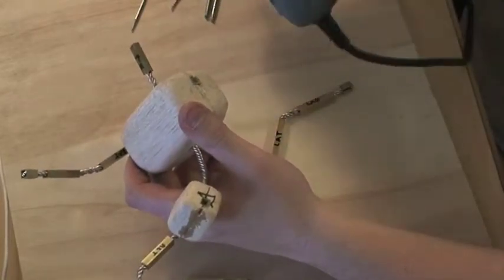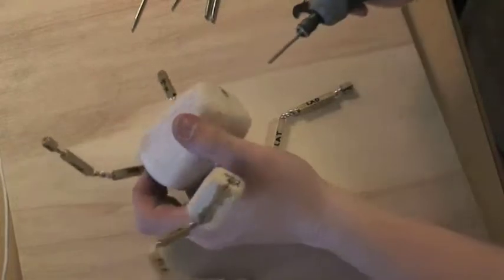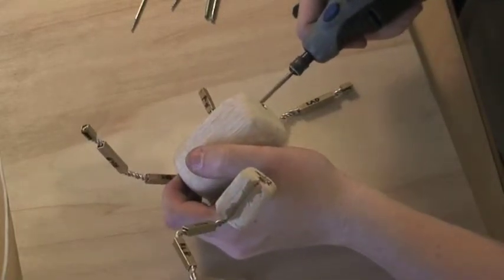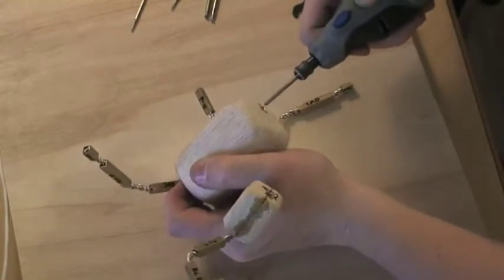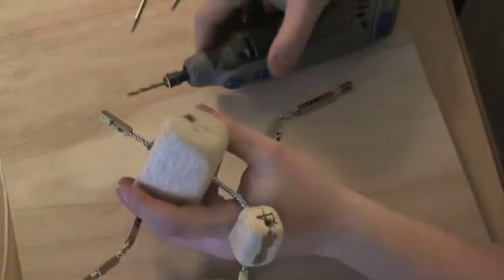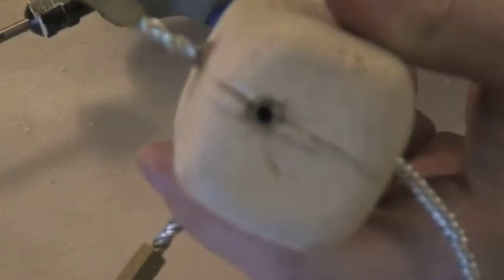I have mine set on about three, which is this little wheel right here. Okay, what we've done is clear out a fair bit of that old epoxy that was all clogged up in there.